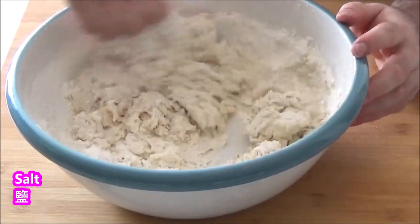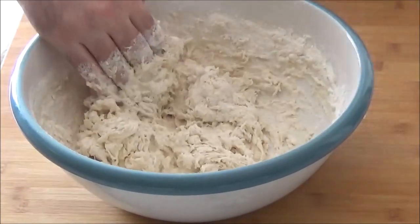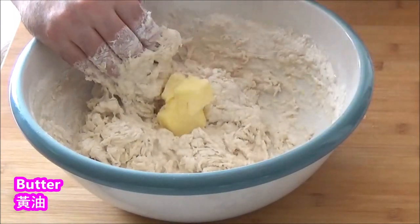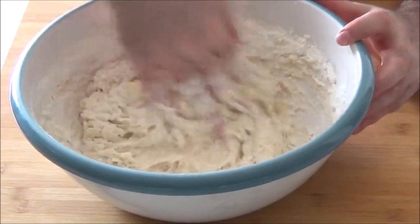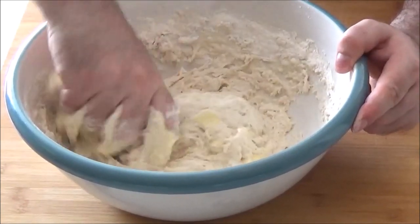I'm going to make the dough. I'm going to cut the dough with a bowl.